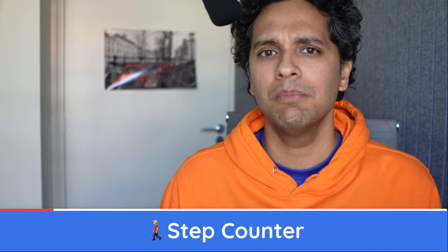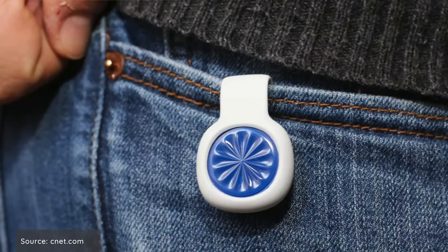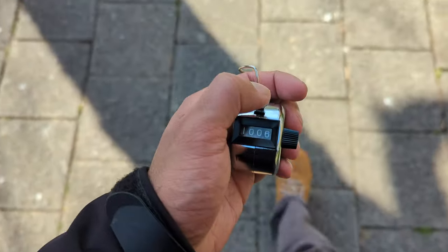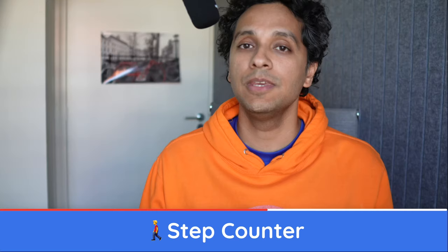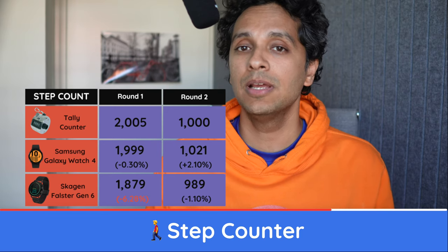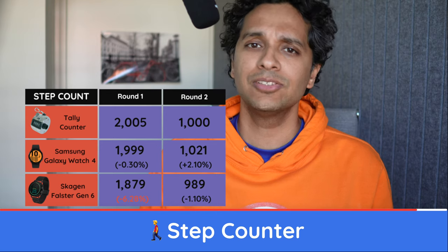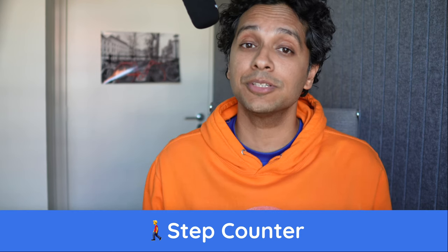Counting your steps has been around for a very long time — does anyone remember those Jawbone step counters you attach to your trousers at the hip? To test this, we went old school: grabbed a good old tally counter and literally clicked every step — once for 2005 steps and another time for exactly 1000 steps. Samsung did rather decently with reasonable accuracy. The Skagen was hit or miss, deviating quite a bit on the 2005-step walk. If accurate step counts are important to you, go for the Samsung.